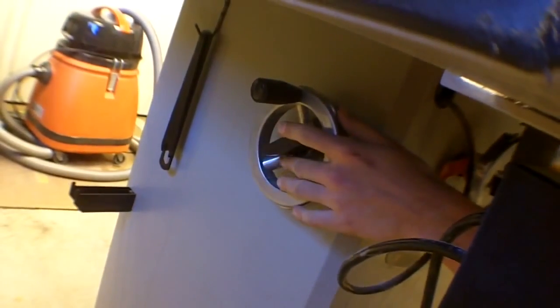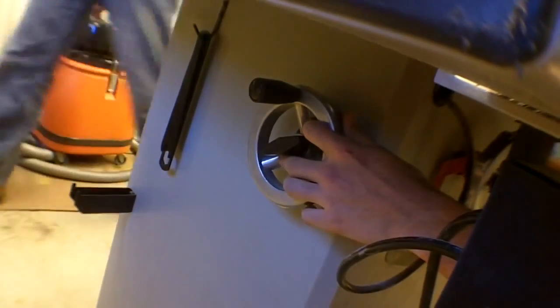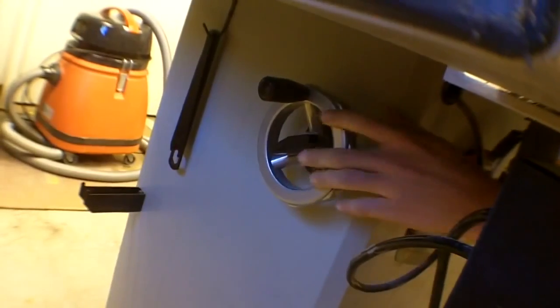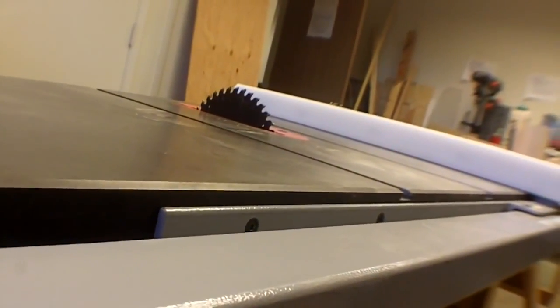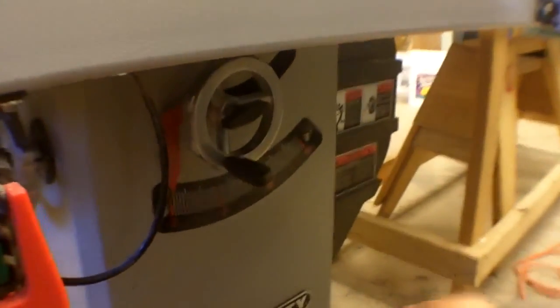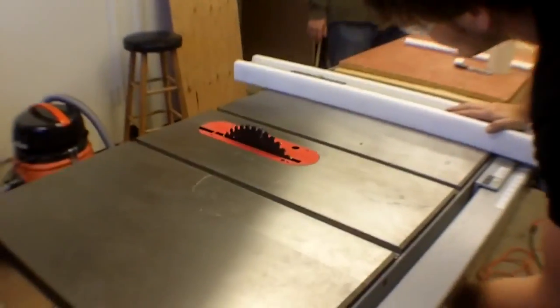The other wheel, which is on the side, angles the blade up to 45 degrees. This is a left-tilt table saw, which means the blade tilts away from the fence. I'm not going to demonstrate it because then I have to square it again, which is a common theme among all the tools — once you take it out of square, you've got to square it again.